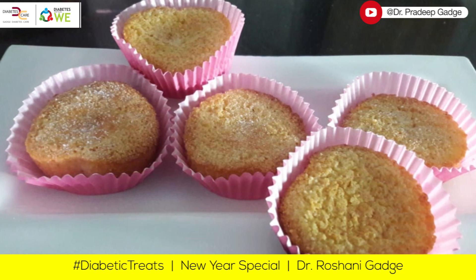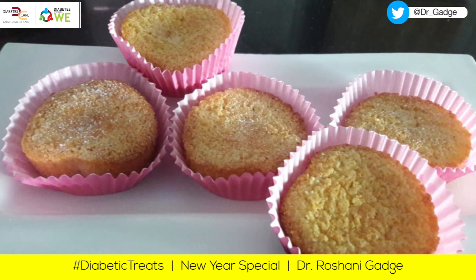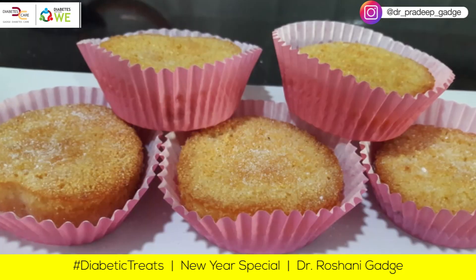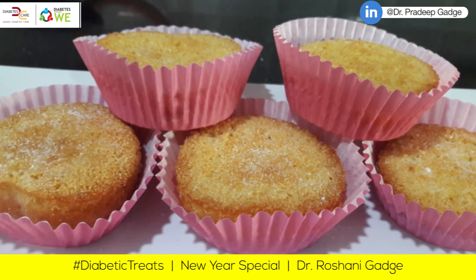Today we are going to make rava vanilla cupcake to celebrate this new year. We have thought that we are going to make something new for all our diabetic patients, who can eat it without any tension and without increasing their blood sugar levels.